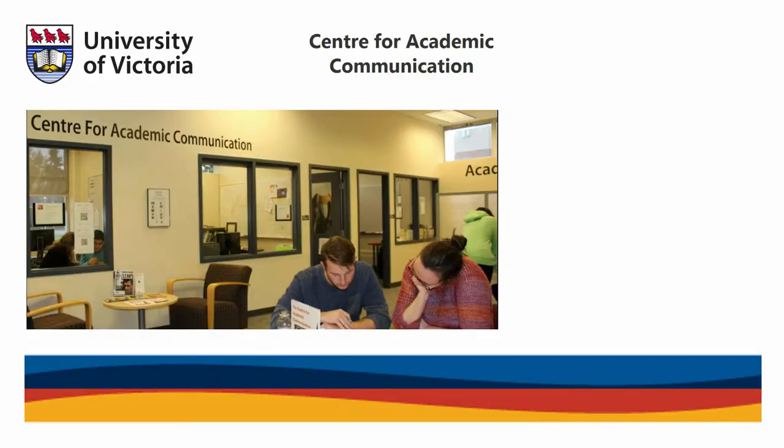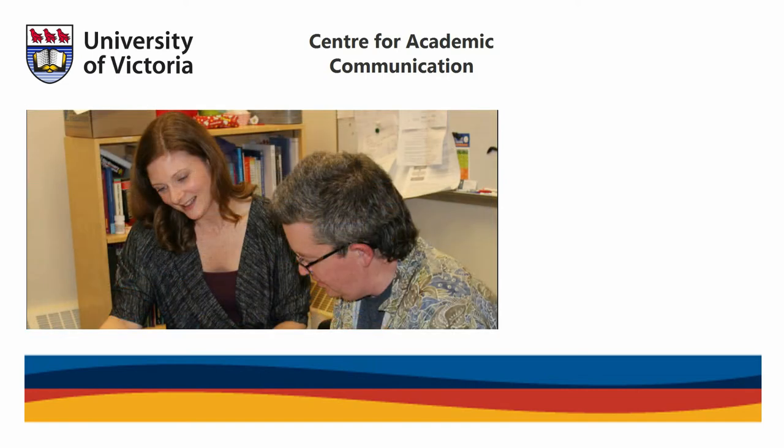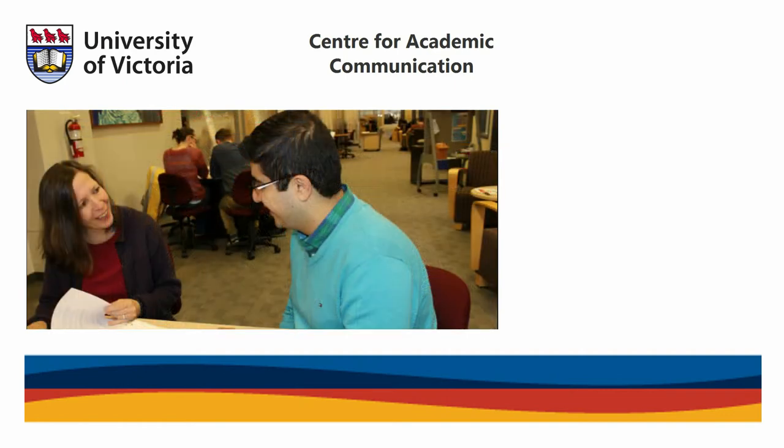To learn more tips and tricks to help improve your academic communication skills, visit the University of Victoria Centre for Academic Communication website for workshops and other resources. You can also book an appointment with one of our tutors by clicking the link in the description below. Good luck and see you soon!